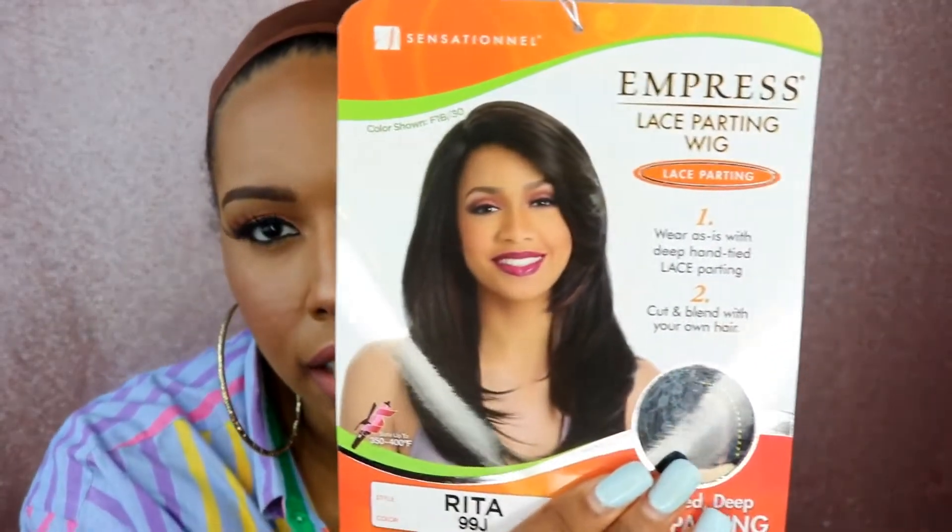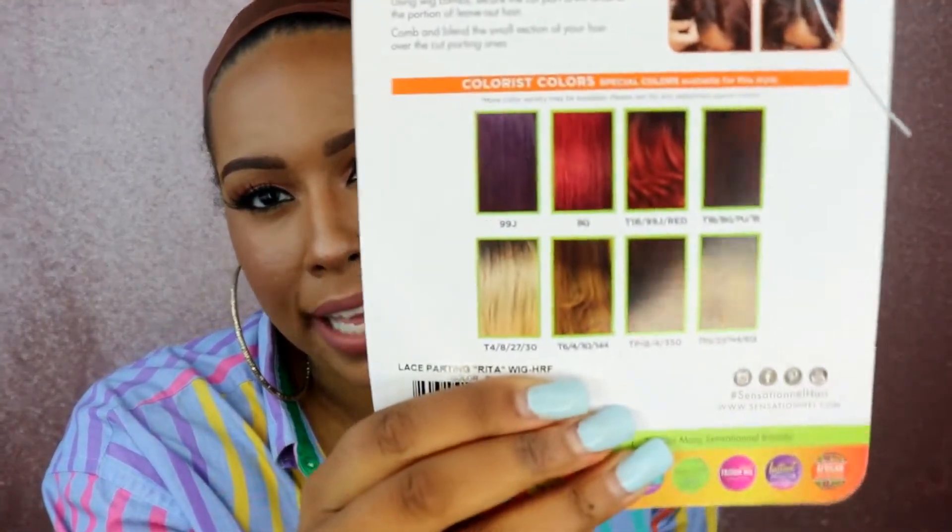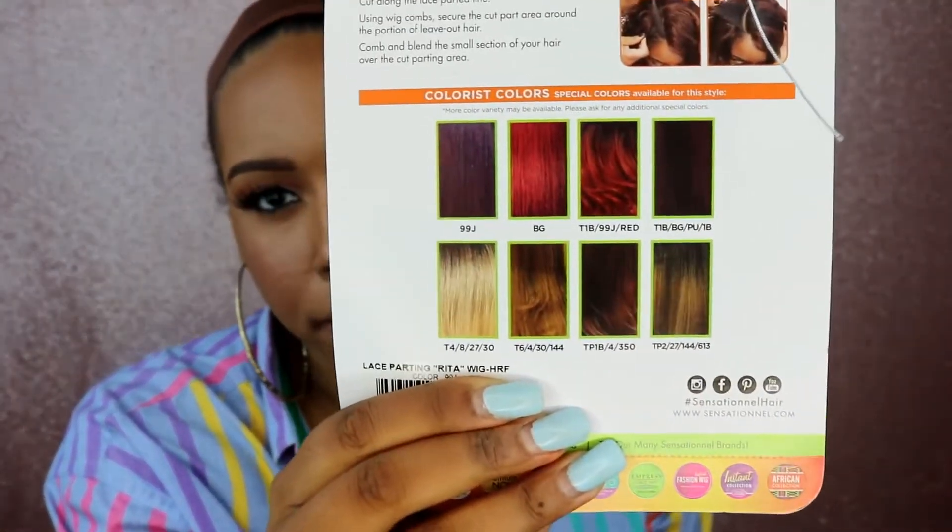Just by looking at the card it kind of looks like Claudia, so I'm going to try it out and see what it's like. It has a variety of different colors on the back if you want something more bold.